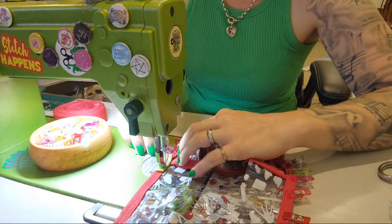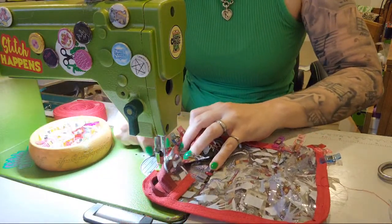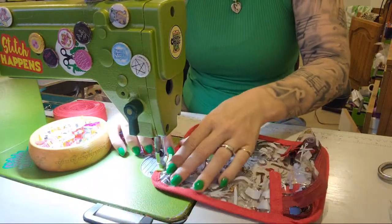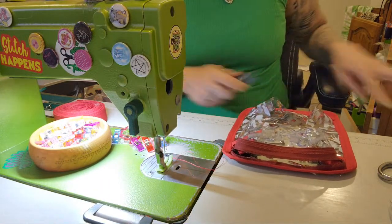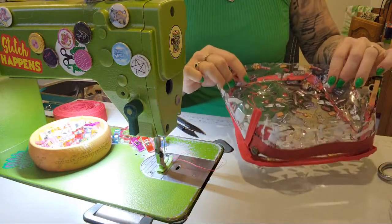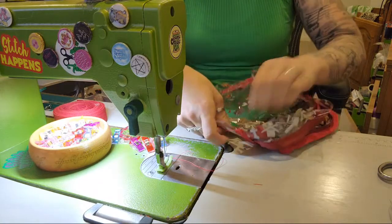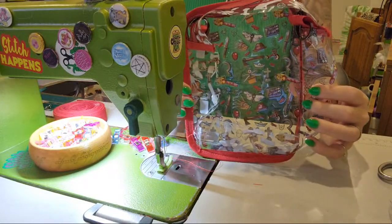I've been thinking lately that maybe I want a Kindle to read more books. Technically you don't actually have to bind this bag - I'm doing it because I think it's going to look cool. Because it's clear you can just leave it as a raw edge, but I've decided I kind of like the red. I'm also going to tuck it all down and then top stitch it to the front so it kind of pokes out.